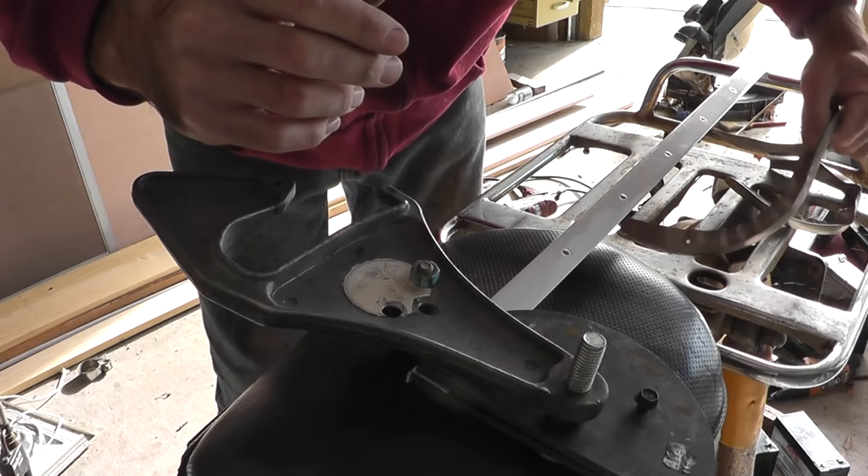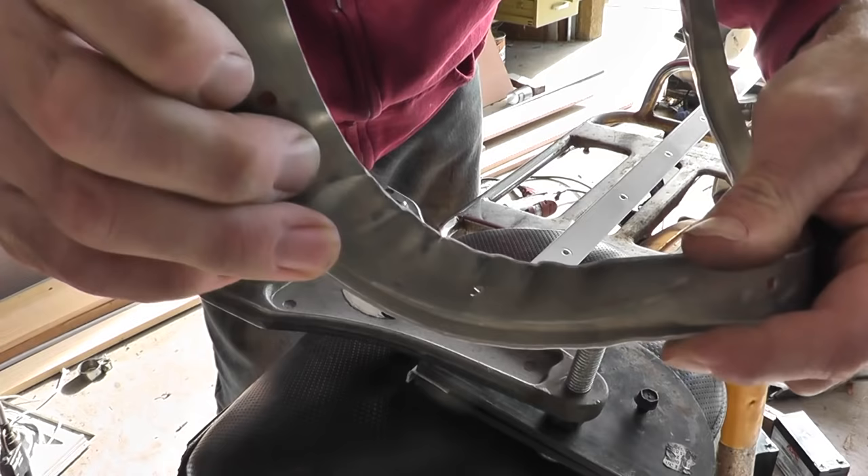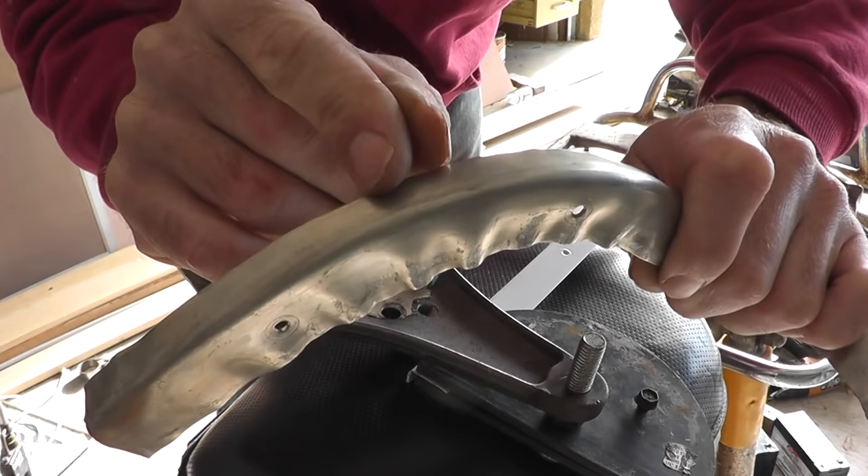I went back to the drawing board and had a bit of an epiphany. I realized that all of my methods up to this point tried to compress the inner edge in order to make the curve, and that's why it was crinkling. What if instead of compressing that area to make the curve, I just went ahead and expanded the top edge?